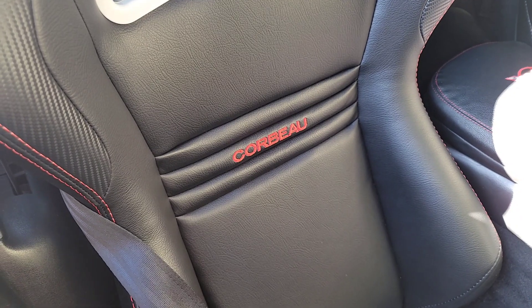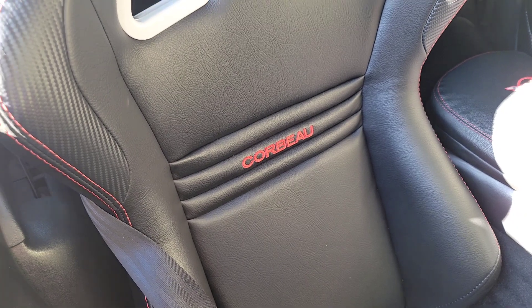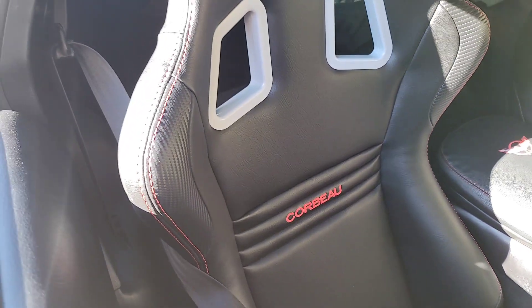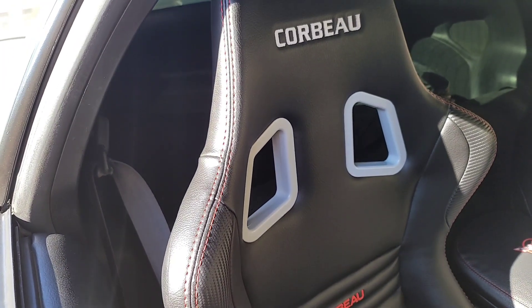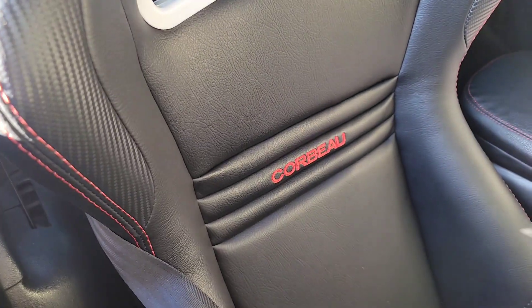So on the Corvo seats, they put red thread on the bottom logo, but on the top logo it went white — which is kind of odd because the seat has red stitching everywhere.